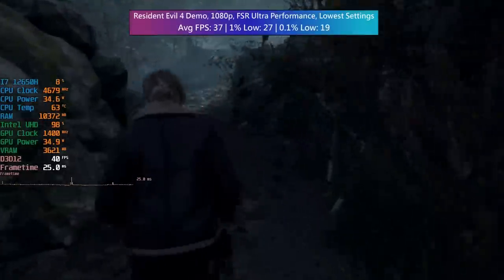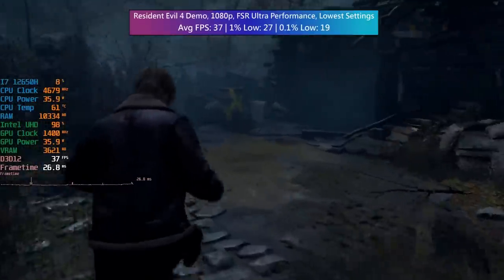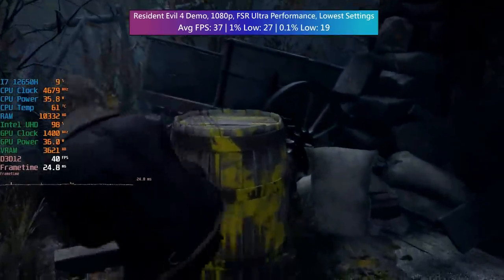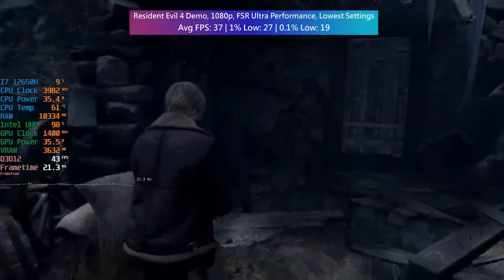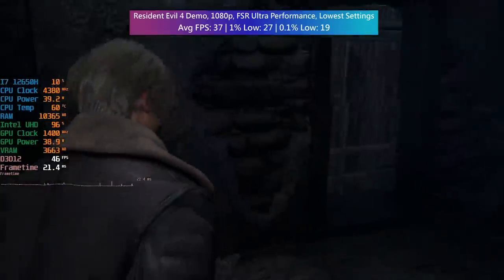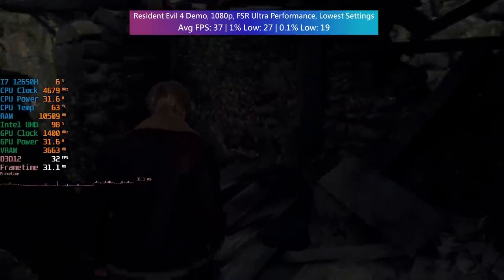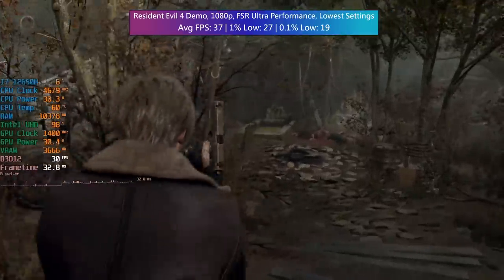In the Resident Evil 4 demo, the i7 was just sitting back and relaxing while the iGPU worked harder than it probably ever will again. It did manage to hit over 30 FPS though, so just when I thought the scariest thing about this game was about to be the performance, it took me by surprise. The spooky atmosphere still remains despite the heavy FSR implementation, but it's a good job FSR is included or else we'd probably be looking at a 15 FPS average.